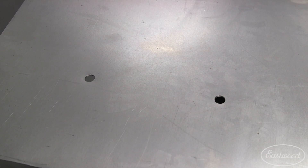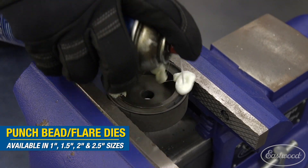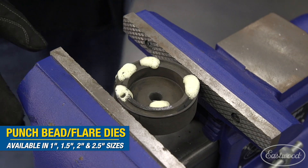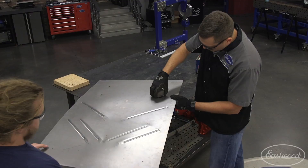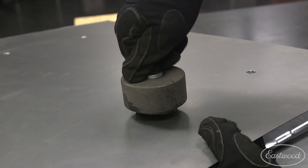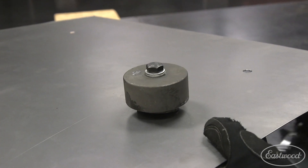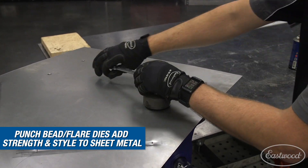With all my holes drilled, the most important part when starting with the punch and bead or punch and flare dies is lubrication — make sure to get both sides and the cutting portion to ease the cutting and forming step. Hand threading the bolt through until finger tight minimizes any chance of misalignment or cross threading. Now all it takes is a couple spins of your ratchet to seamlessly cut through the steel.